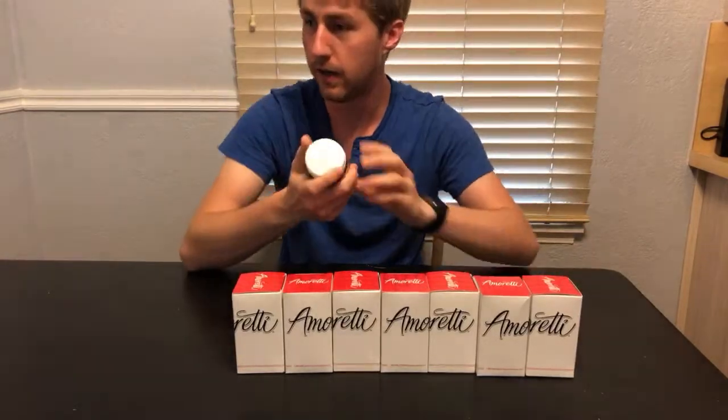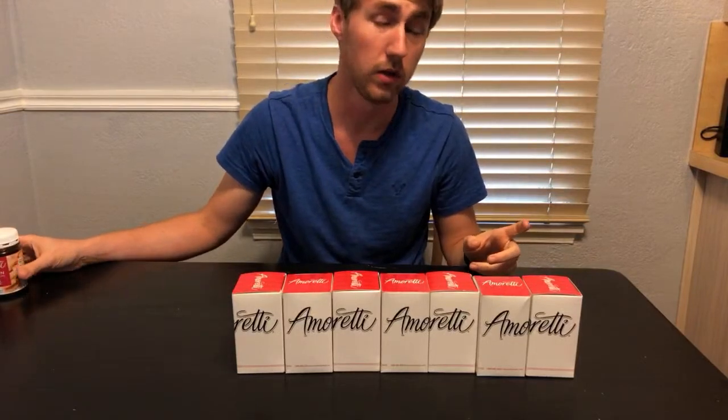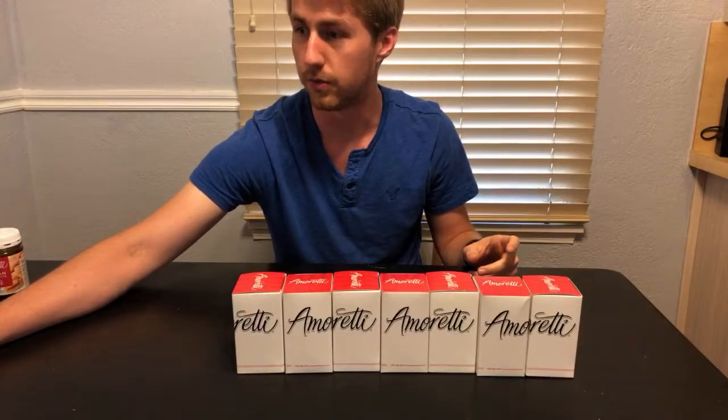So the first one was apple pie. Obviously some of these are going to be off the wall. Get on there real fast and check out the other ones because you might find one you like yourself, which would be kind of interesting.